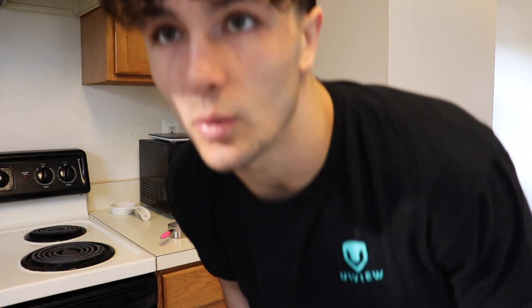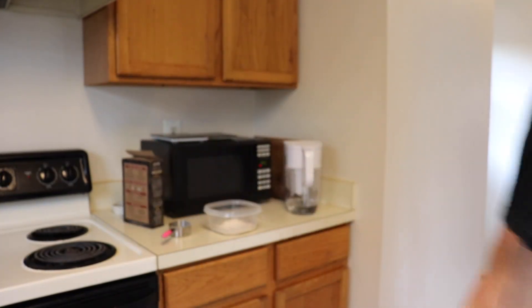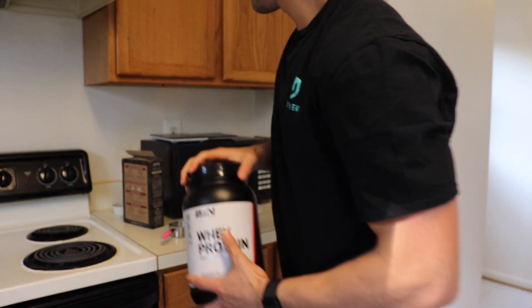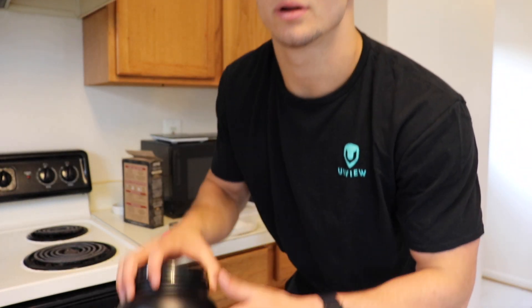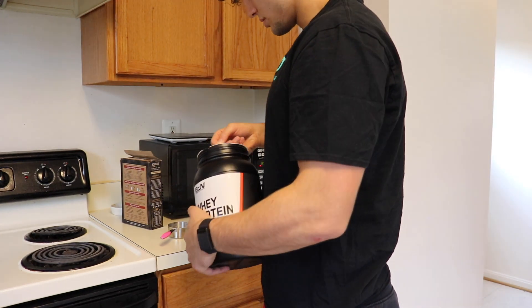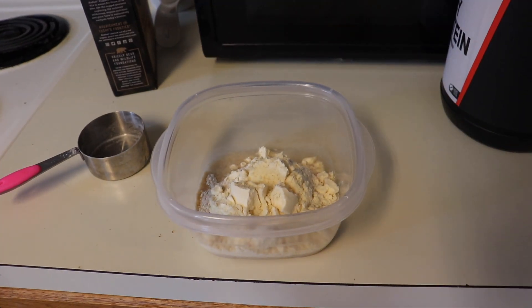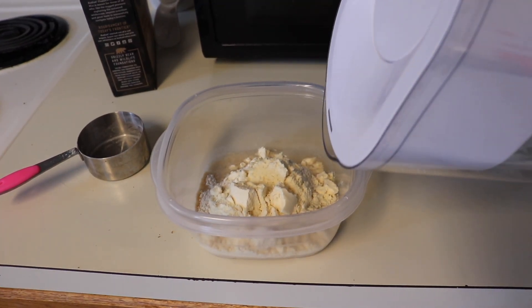We're going to make Kodiak Cakes, but we're also adding one scoop of BPN's blueberry muffin whey protein — link in bio. This is some of the best protein I've ever had. We'll do one scoop of Kodiak Cakes and one scoop of whey protein, then add a little bit of water to make the batter.